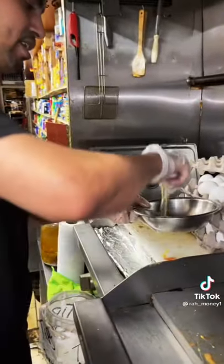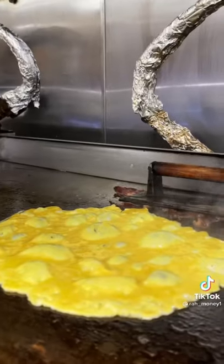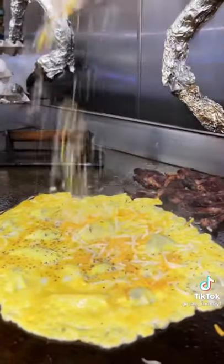Now we crack three eggs and put them on the grill. Now we pour salt and pepper. Now we put the cheese.